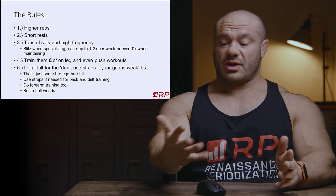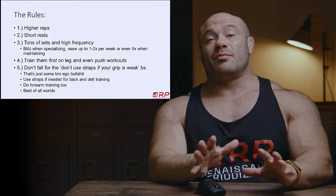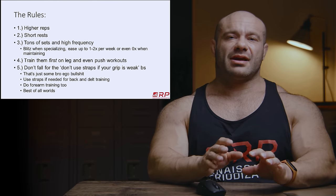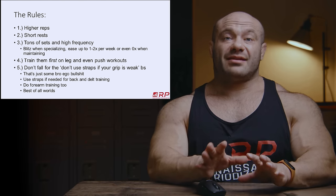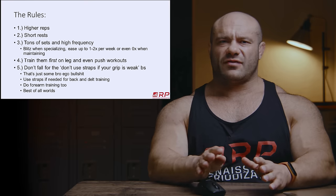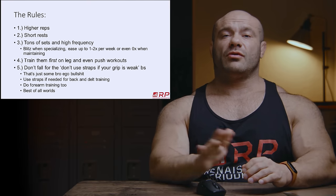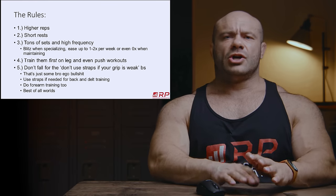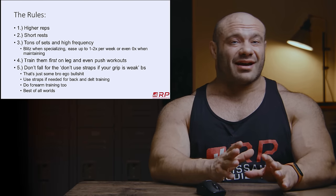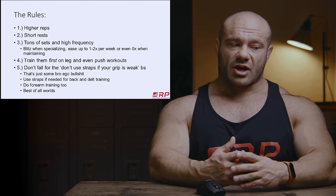Forearms are slower twitch because you use them all day every day. Your back isn't used as often — it's more fast twitch, takes more damage from exercise, and requires more time to recover. Your forearms can recover just fine. When they need a break, you can drop down to once or twice a week for just a few sets. Or if you do lots of grip work, deadlifting, and back work, you can do zero direct forearm work and they'll stay roughly the same size. Train forearms at high volume in clusters and waves — that's how you make a big difference.